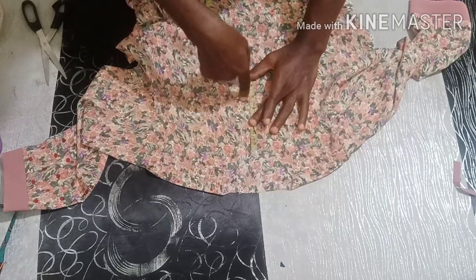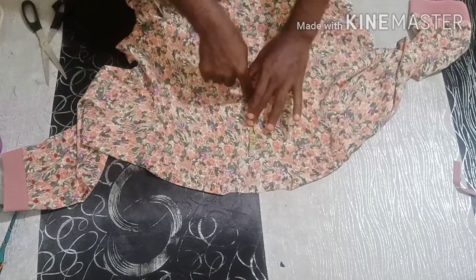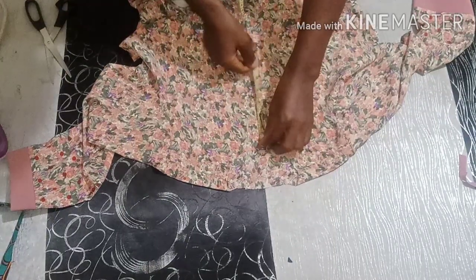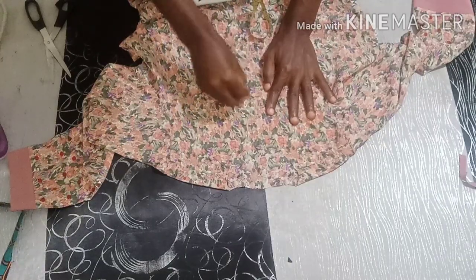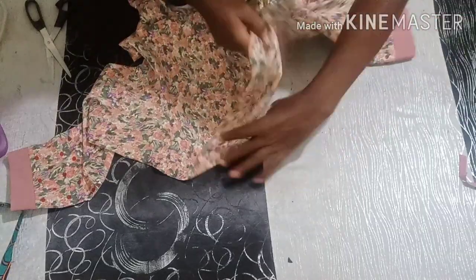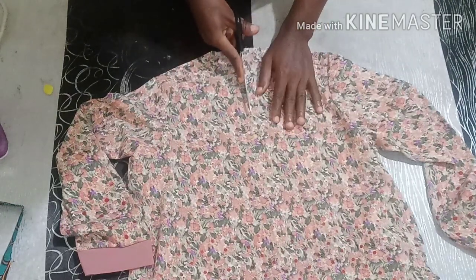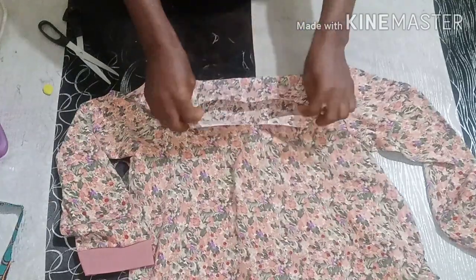If you leave it like this without opening the front you won't be able to wear it, so you're going to come down by five inches. Then you open the front like this — by the time you open the front like this...